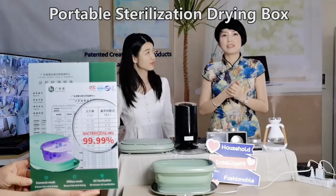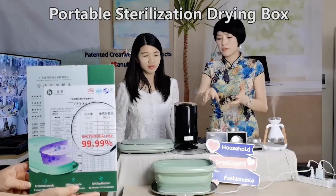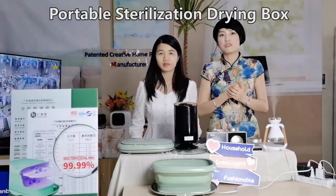The other function is for drying. Such as underwear and baby toys — you can put them inside to sterilize and dry at the same time.